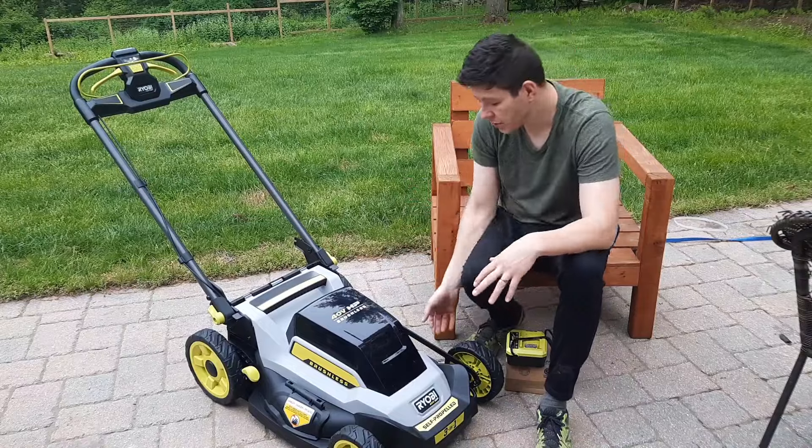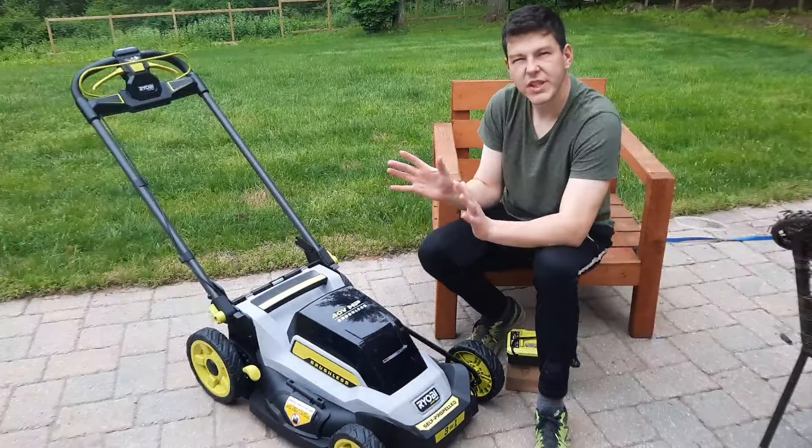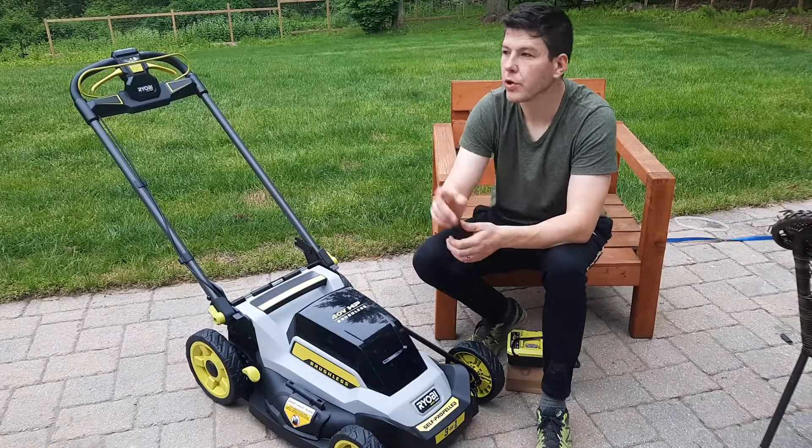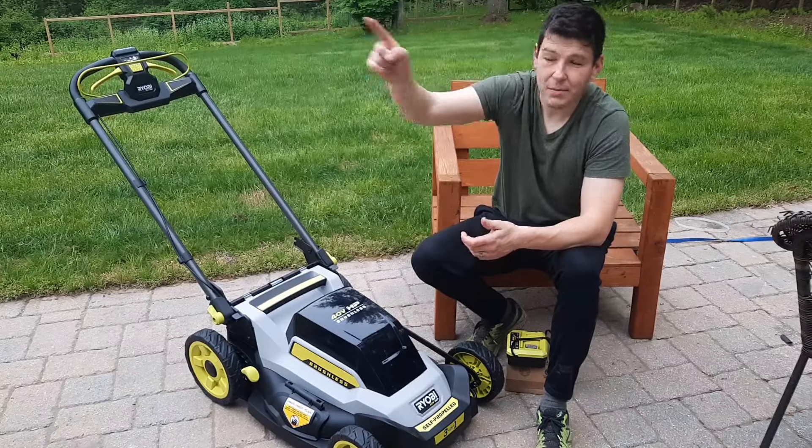The first thing I noticed when I got this mower was that it is very plasticky, but we're not going to be doing heavy cutting so I'm okay with that. We'll see how it actually performs later on in the video when we do a little test cutting on my new lawn on the north side of the yard.